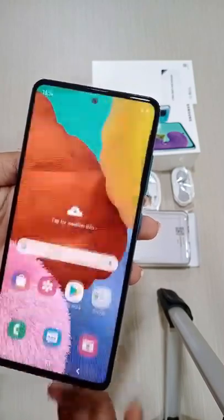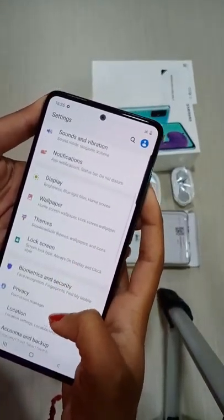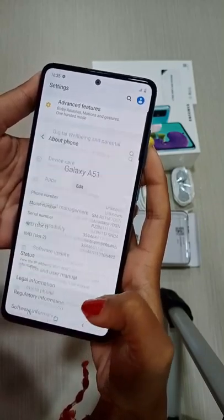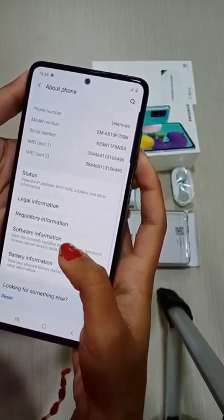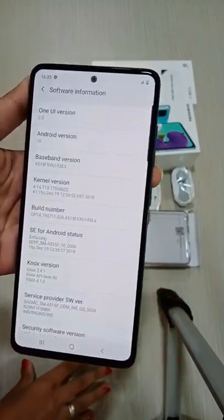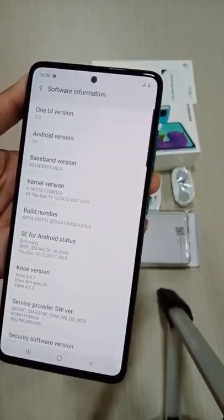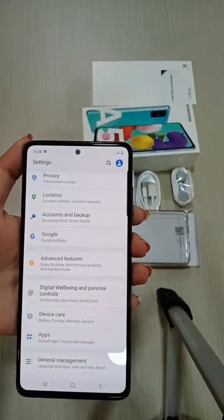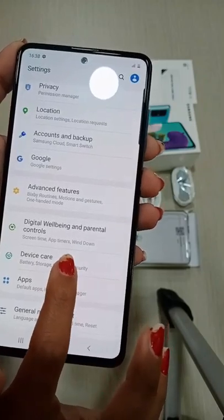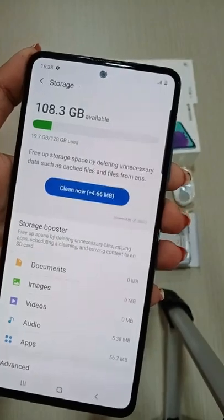Let's look at the features of the phone. Let's look at the about phone section. The Android version is 10 and the One UI version is 2.0. The main issue of the phone is storage. The device care is also available. The internal storage is 128GB.